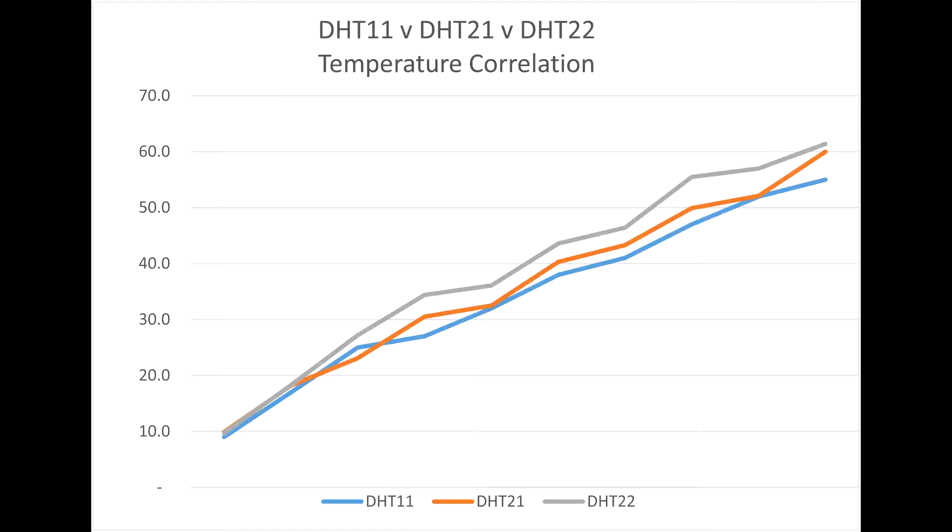Reasonably good correlation. Again, the DHT 21 is the reference, the 22 is slightly above, and the 11 is slightly below. But on balance, if you did a sort of standard deviation, they're not bad — reasonable correlation.